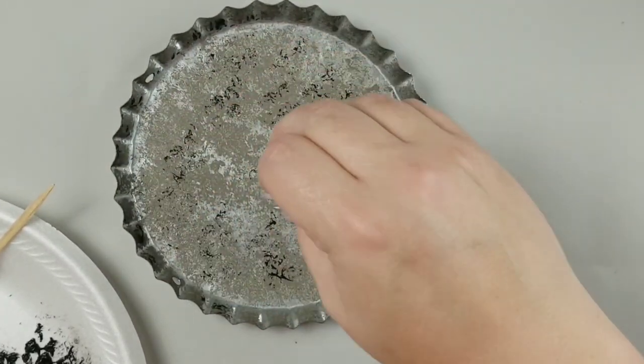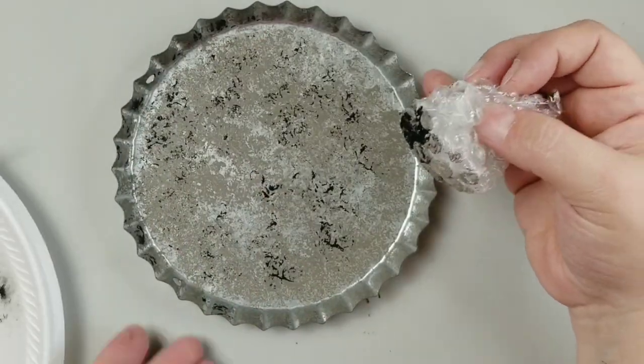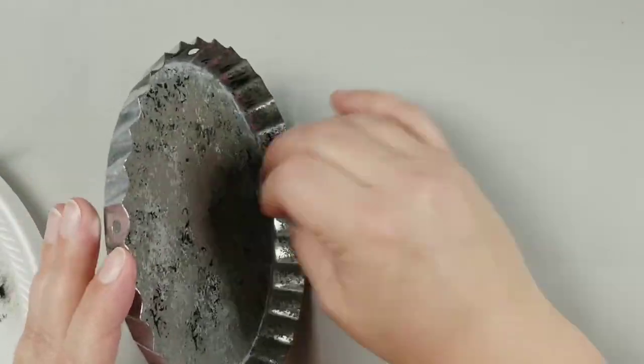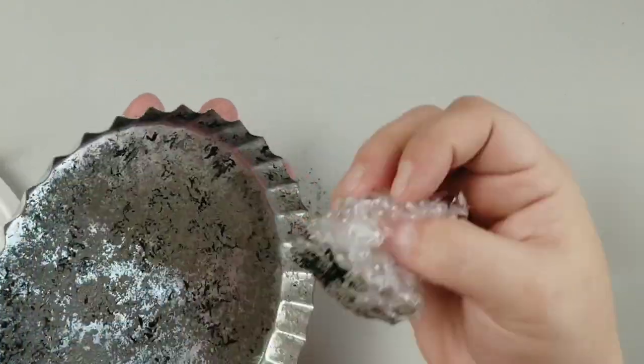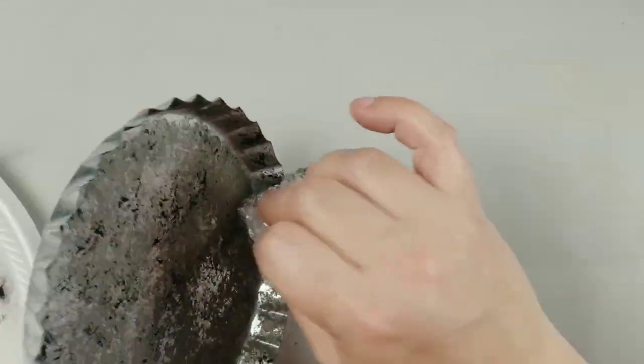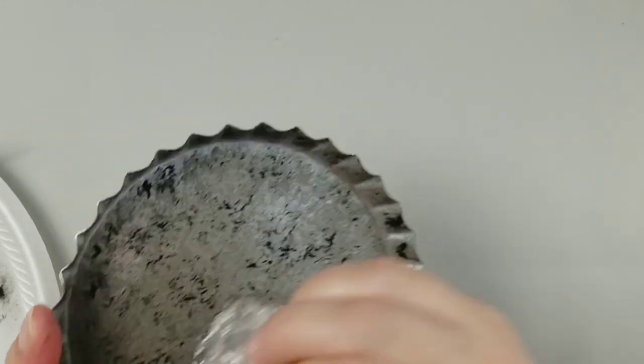Next I'm going to go in with a little bit of black. So I just dipped my bubble wrap into the black paint and then used a paper towel to get some of that extra paint off, and then I'm just gonna go in and lightly add some black.